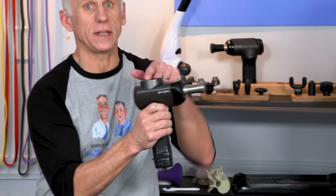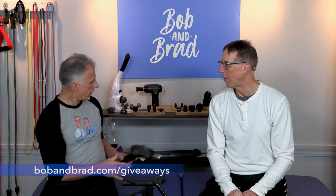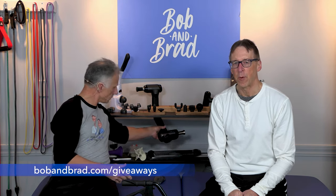But first, if you need to relax your muscles, this is the device for you — it's our X6. It's a giveaway. It's our top gun, the most powerful one we have right now. Go to BobandBrad.com, go to the giveaway section, and you can sign up. Really easy to do.